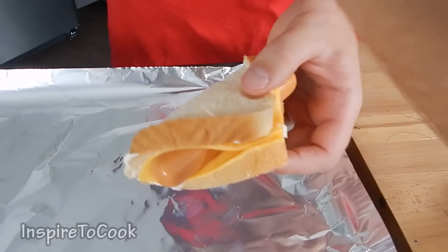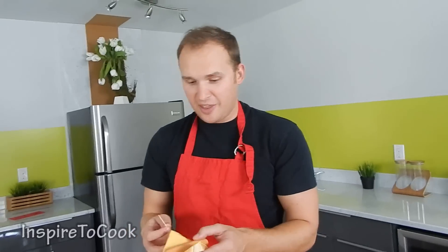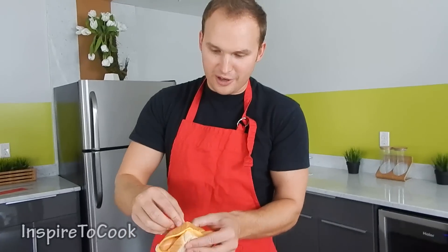At this point we are going to close them up like that and put a couple of toothpicks through them so they do not open. Just like that, all the way through. Same with the other one.